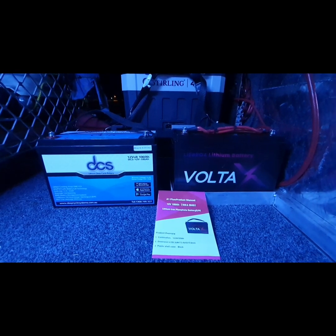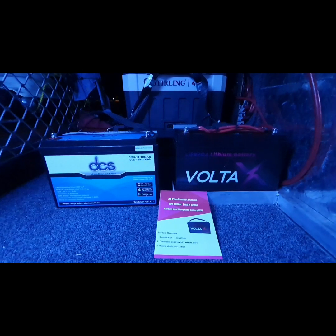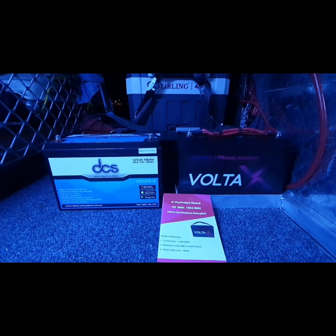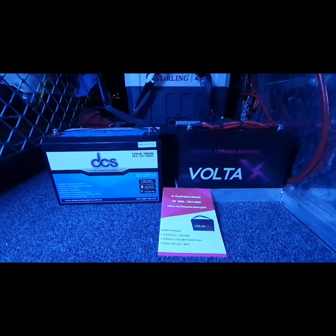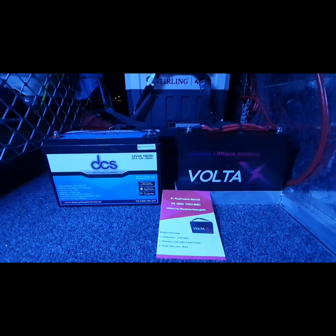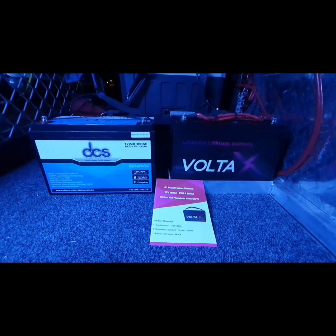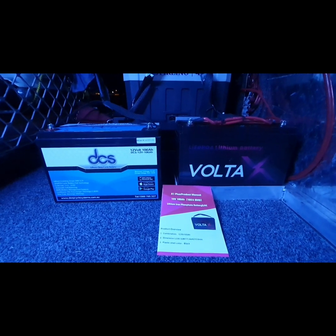You don't want to do this full draw all the time — it's just a once-off test. The Volta X uses the exact same case as the DCS, which is pretty odd. I just don't know what's inside both batteries. It would be good to pull them apart, but it's a few hundred dollars sitting in each one. The Volta X is $700 versus the DCS at $1,200. My initial impressions are that I'm pretty impressed with the Volta X — it's pretty good.